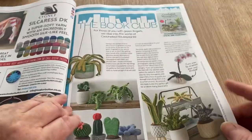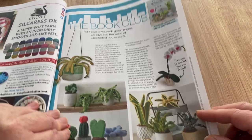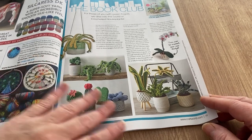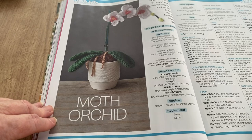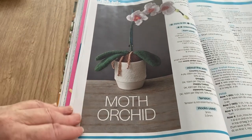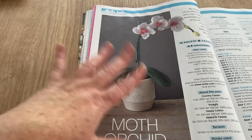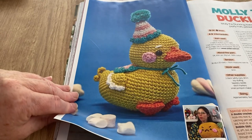The Book Club section features Crocheted Houseplants, £16.99 by GMC Publications — all the plants I could actually kill. We've actually got an orchid on the windowsill because Gary's mum used to love orchids. She always had a few, and when she passed away we got a nice picture of her with an orchid beside it, exactly like this one. So should we murder said orchid, we could always crochet one!